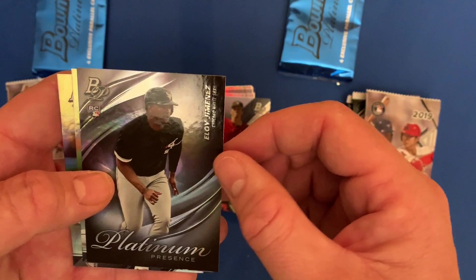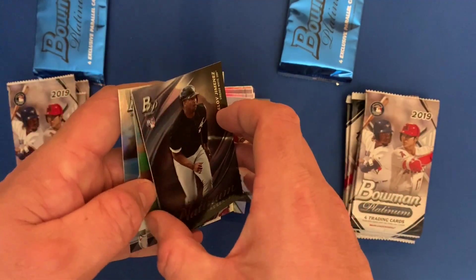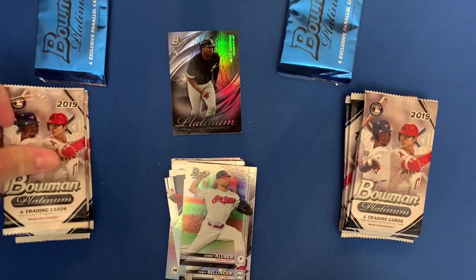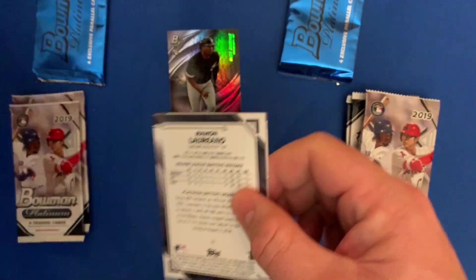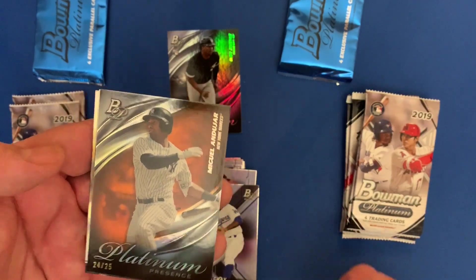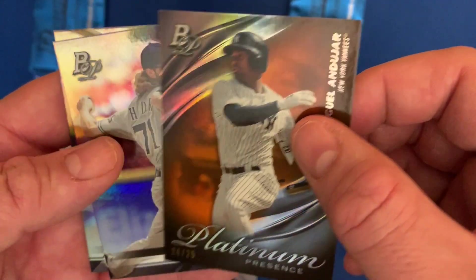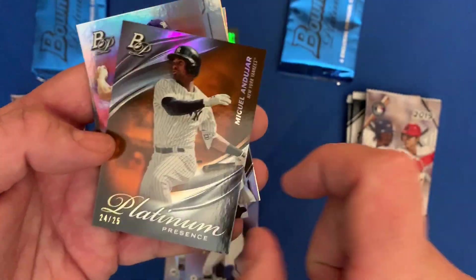There we go — a Platinum Presence of Eloy Jimenez rookie card. That will do, that's the best card so far, I'll take that. Kluber and Bellinger. Gray — wow, look at this — a Mitch Hanniger from the New York Yankees, it's numbered 24 of 25. That is a nice hit!